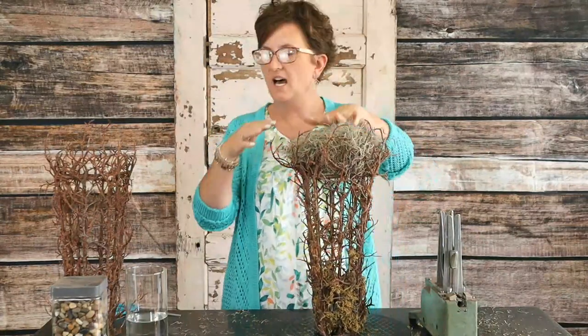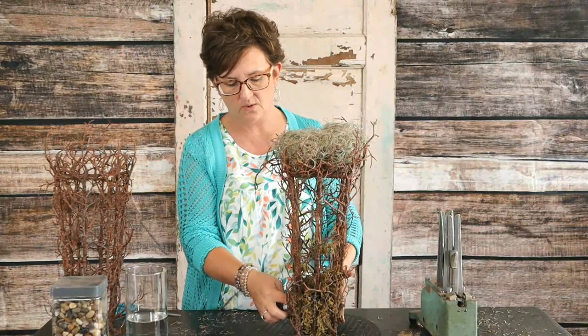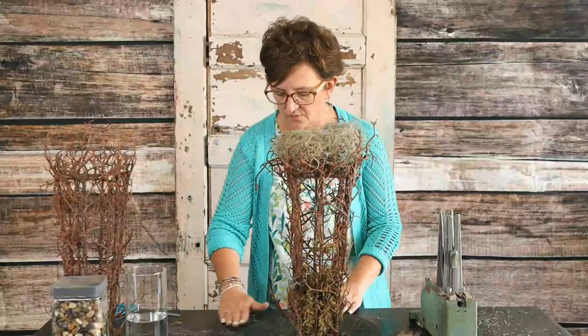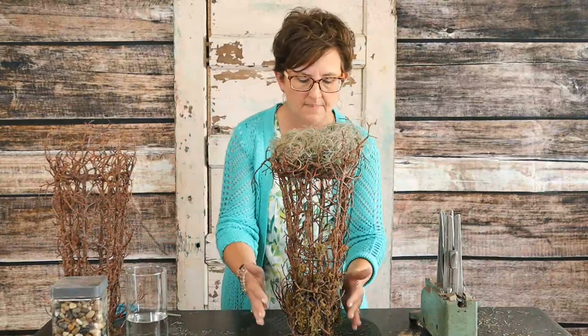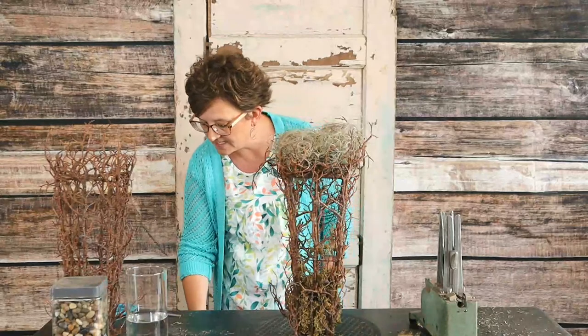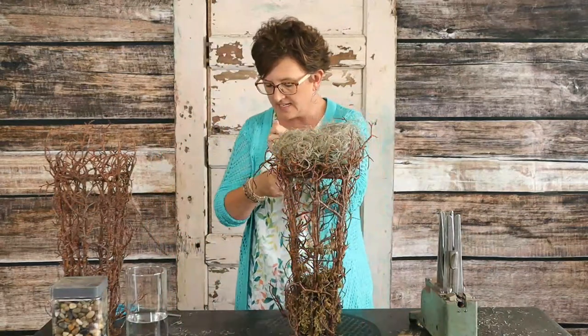So that foam, we just cut it to the size of the top of this container. You have to be careful with those little stones — they're trying to fall out. But this is really something fun you could do for your table. If you don't want those stones to fall out, you can always take some wrapped wire — like bind wire from Oasis — and come around that to keep it in the container.